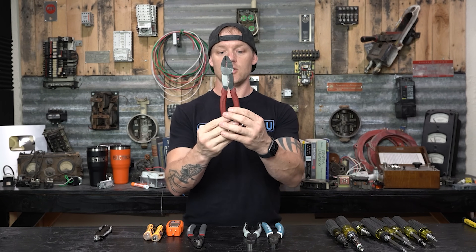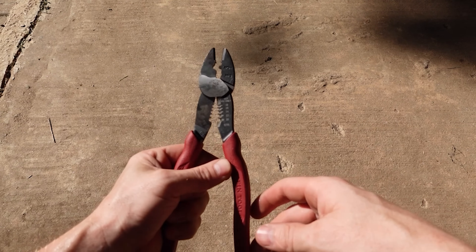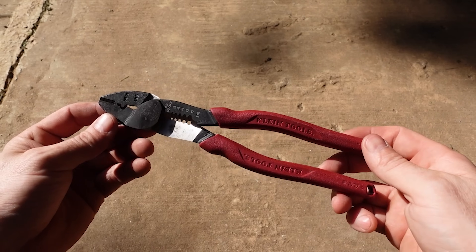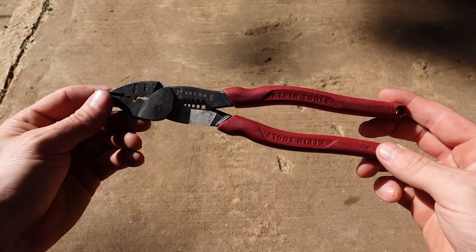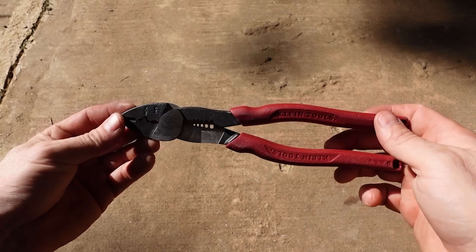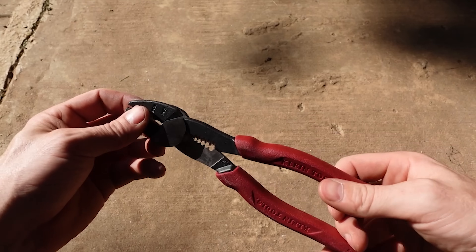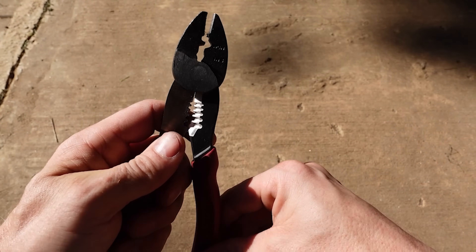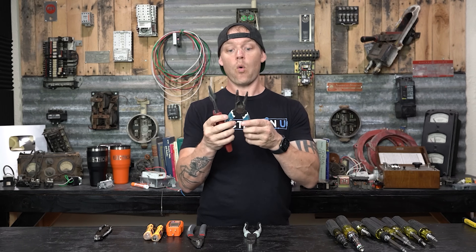There's another type of crimper that Klein makes that looks very similar to this, but they've added all of these stripping options, which I think is outstanding. It's got an actual cutting edge — kind of like a pair of diagonal pliers — it doesn't have the horn tip on it like a diagonal cutting pliers would, just a flat linear surface, but it still cuts really well. I like that it cuts at the end too, because instead of keeping diagonal pliers I'll just keep these — if I have these two tools I have pretty much everything that I need.